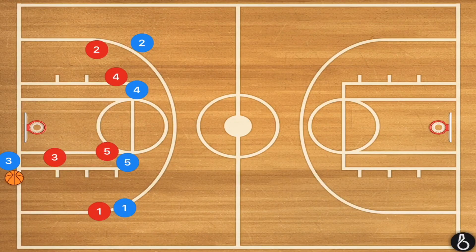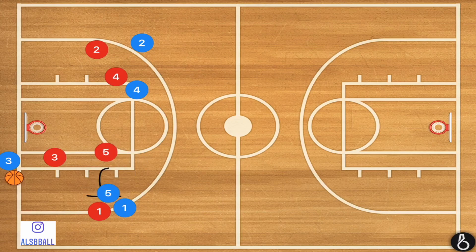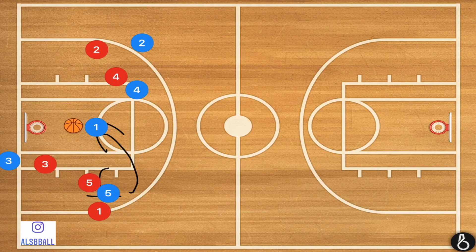In this first play, we're going to start with our big players in the middle and our guards on the outside. I always like to use player three as the inbounds player when running against a full court press, whether it's a zone or man-to-man defense. We're going to start with player five setting a screen on player one, and player one is going to cut quickly towards the middle and receive that ball.